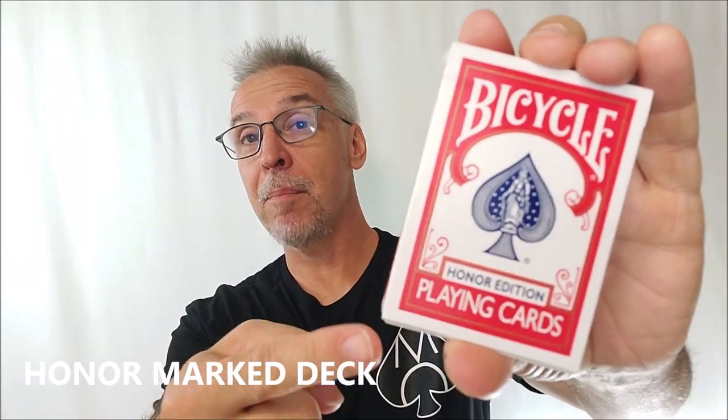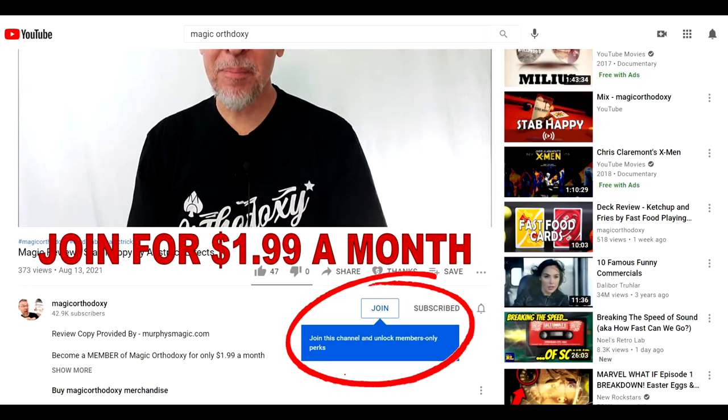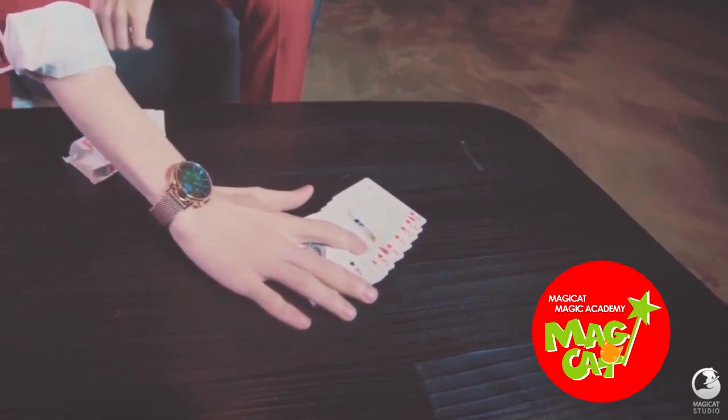Let's talk about the Honor Marked Deck. This is only going to be a brief overview so you get the ins and outs and know to look for it. If you want the longer, more in-depth review, I actually did two longer in-depth reviews over in the membership section. If you haven't found your way there, it's only $1.99 a month and you get two extra videos every single week. Just click the join button down below. The Honor Marked Deck by Magic Cat.